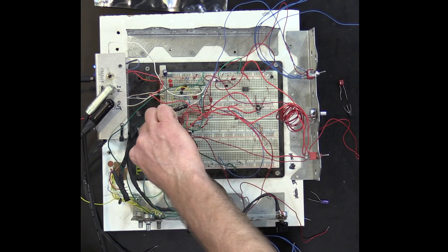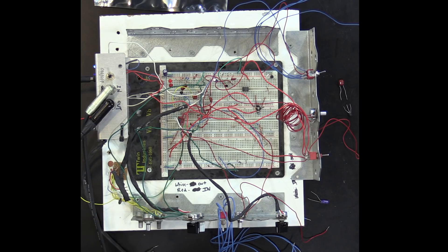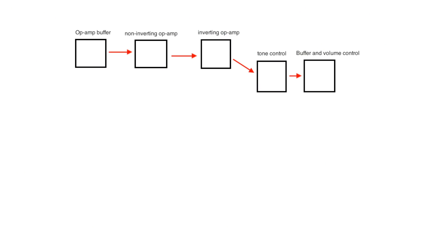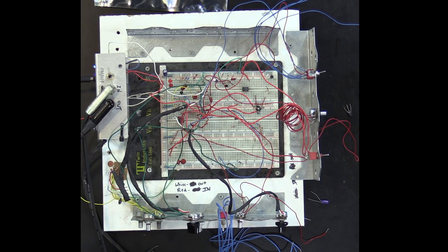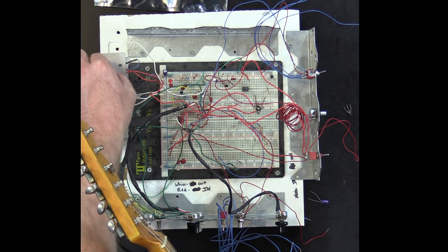Now we can take the clipping diodes out of that, make some adjustments, and we'll have a clean boost. I simply added a buffer before it — just a simple buffer — and that allows it to not lose so much high end, especially with the breadboard. So now it's a fairly clean circuit, and I've got the volume down because more volume is just going to be louder. Put it off, turn it on.